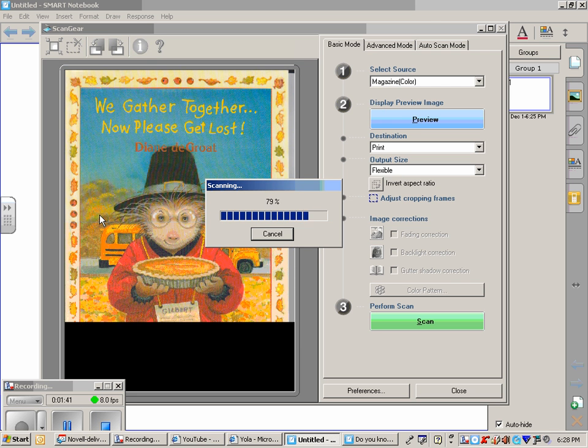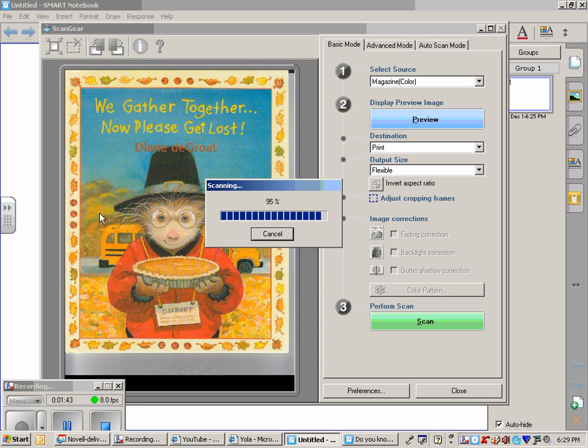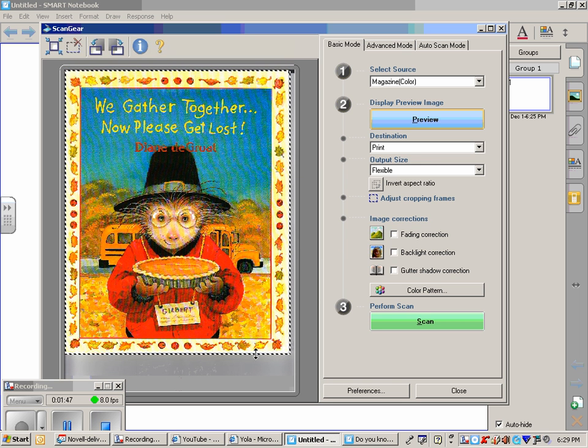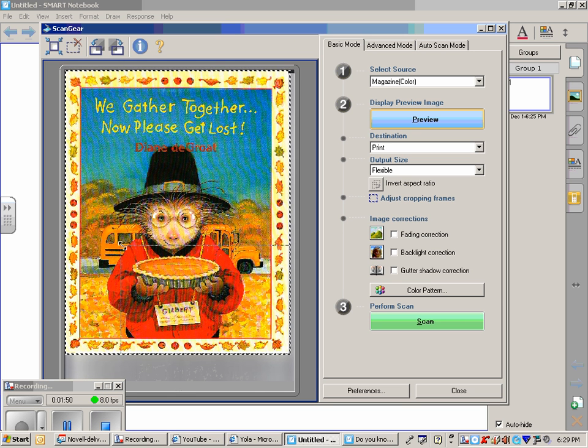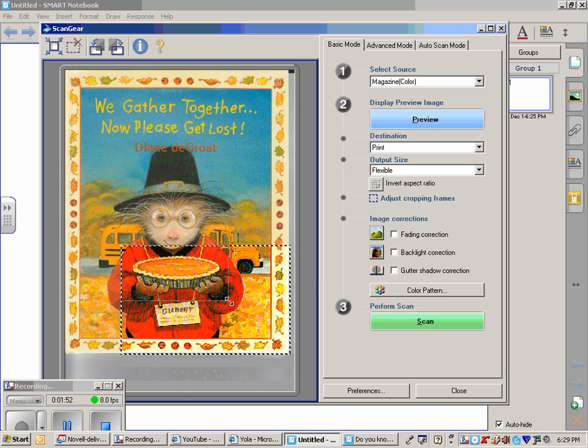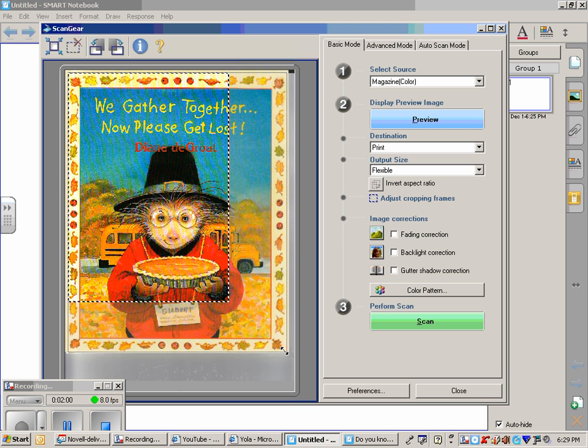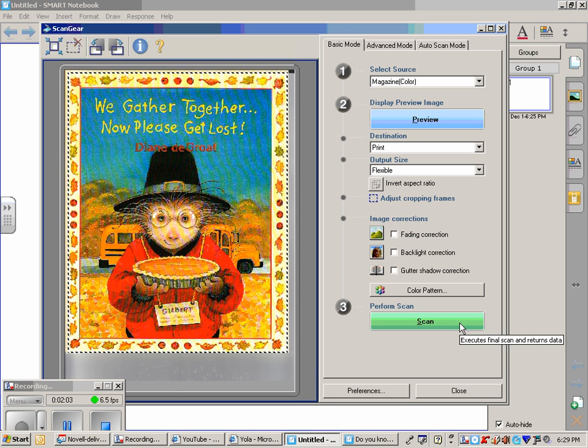I'm just scanning the cover of one of my favorite books at this point. Once it finishes previewing, I will be able to adapt the size of it. If I just want the picture of the pie, I can select just that portion. Or I could use the entire page, as I would maybe with a worksheet I'm using in my class. When I'm finished adapting the size that I want it to be, I click Scan.